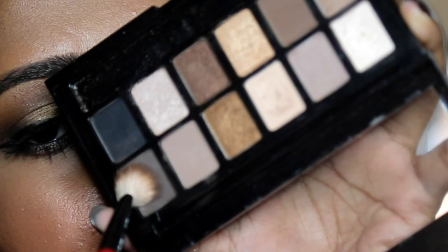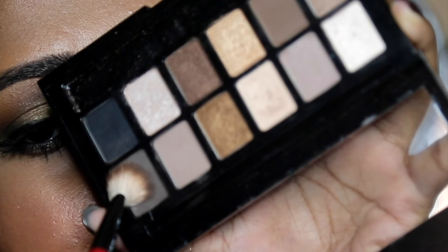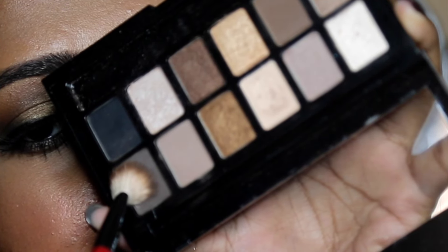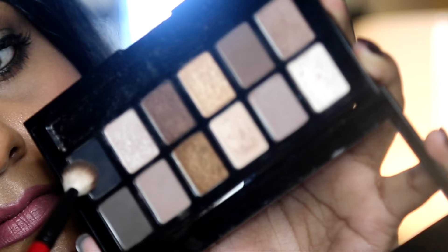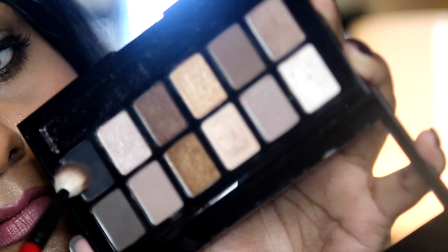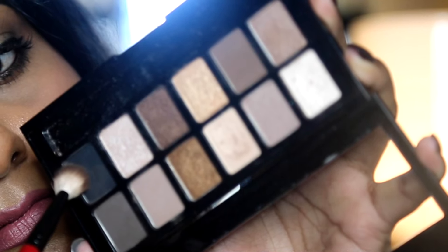And a contour shade, which should be at least 2 or 3 shades darker than your skin tone — this will give a nice shape to your eyes. You can also have a matte black eyeshadow, which can be used in tons of different ways.